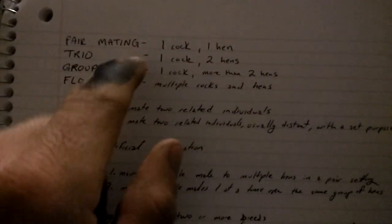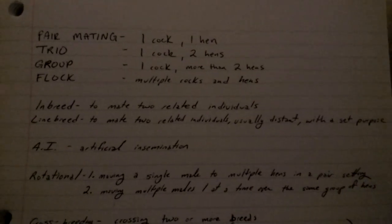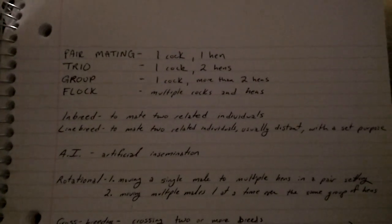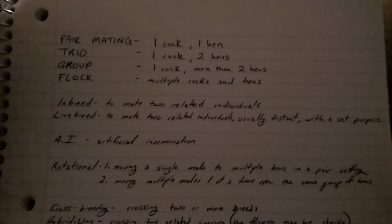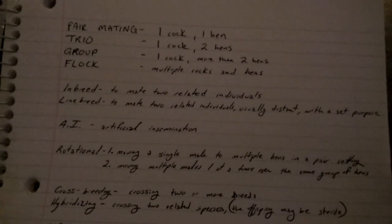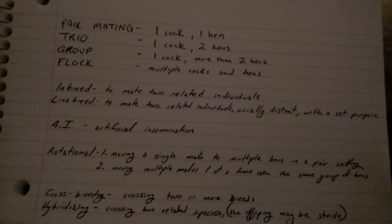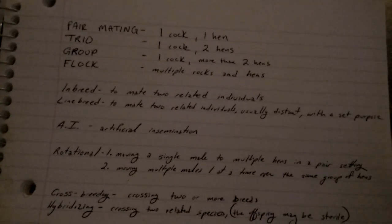Some people, when talking trios, will just do one male to two females all in the same pen. I don't like to do that, because even if the two hens are complete sisters, one may produce superior offspring than the other, and you're not going to know unless you have them in their own pens or some way of identifying who laid what egg. Some people use trap nests for this. If you can go out and check multiple times a day, just use colored leg bands on your hens, and when the hen comes out of the nest you can mark on the egg which hen it was.